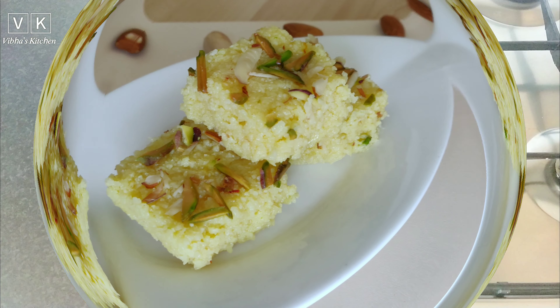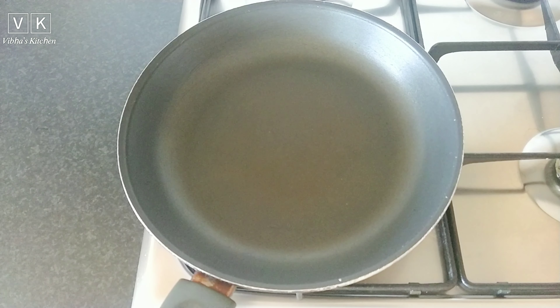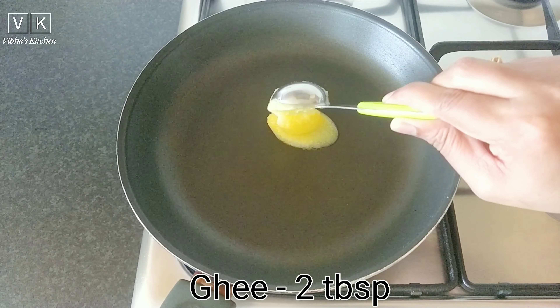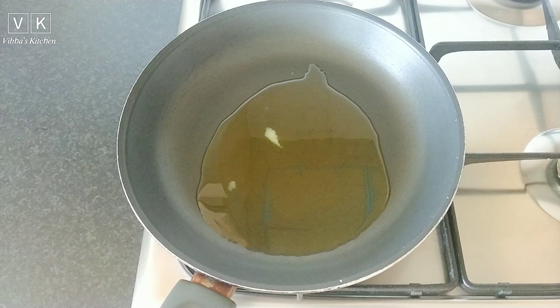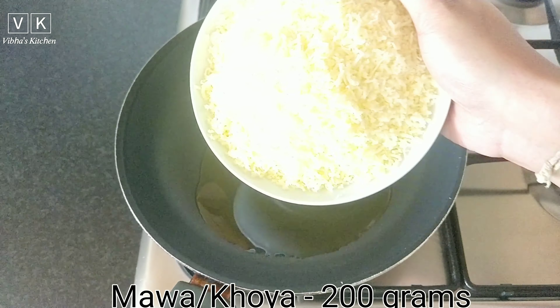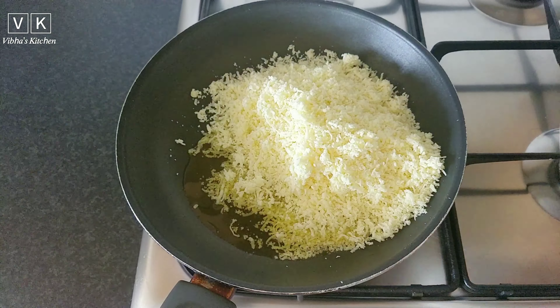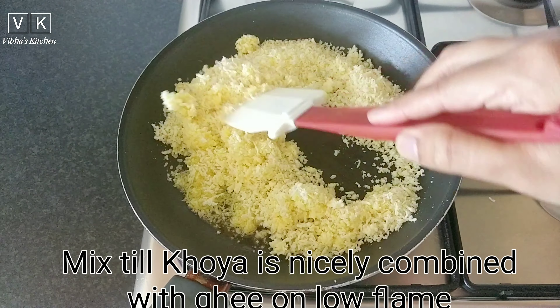So let's get started. Heat a non-stick pan and add two tablespoons of ghee. Now add 200 grams of mawa or khoya. This khoya I have prepared at home, so you can find the link in the description to make this.